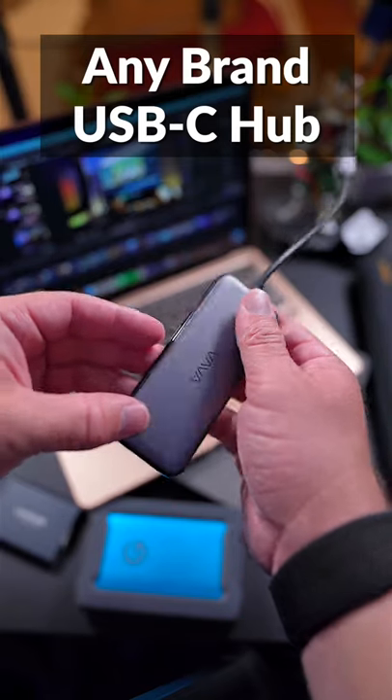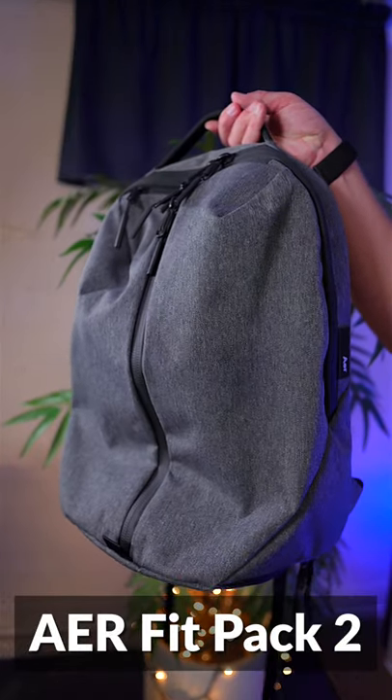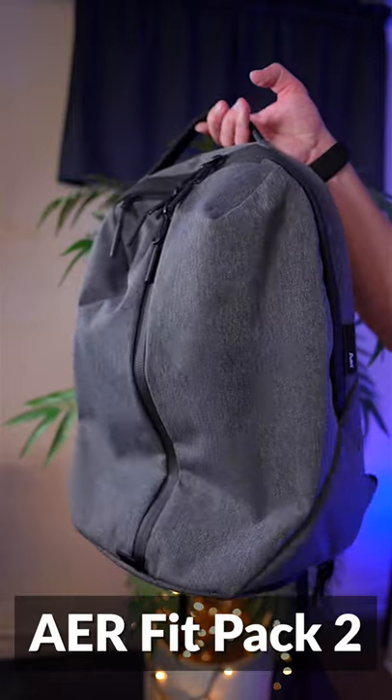Second to last is the USB-C Hub — these open up a whole new world of possibilities. And lastly, an excellent backpack for carrying around all this computer gear is the Air Fit Pack 2.